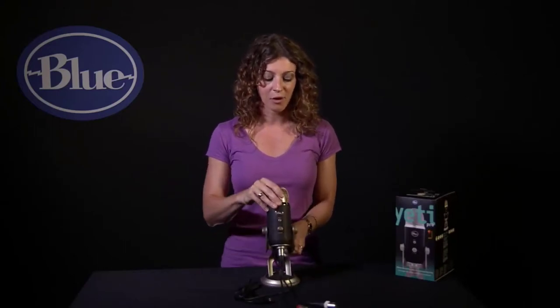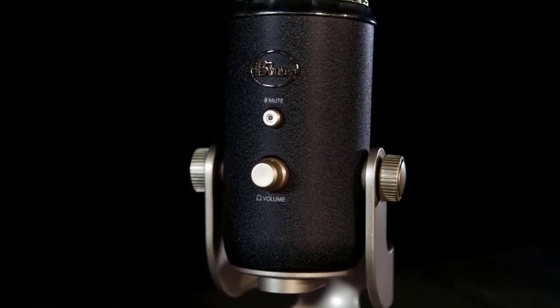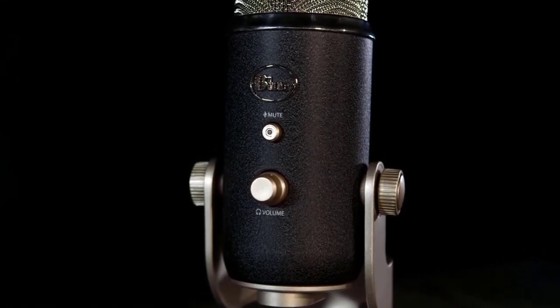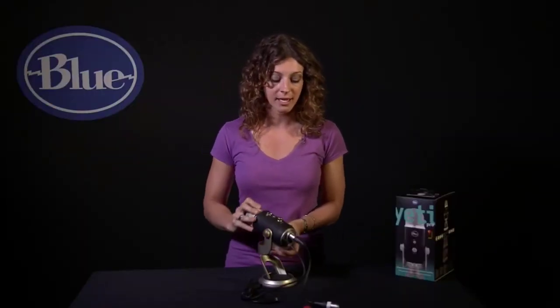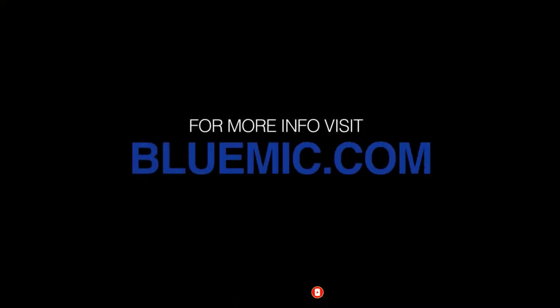There is a headphone volume control on the front, as well as a mute button, in case you have to sneeze in the middle of a podcast. Yeti Pro comes with a desktop stand, but also has a standard thread on the bottom for connecting to a traditional mic stand or the Radius, its custom-designed shock mount. For more information on Yeti Pro, visit bluemike.com.